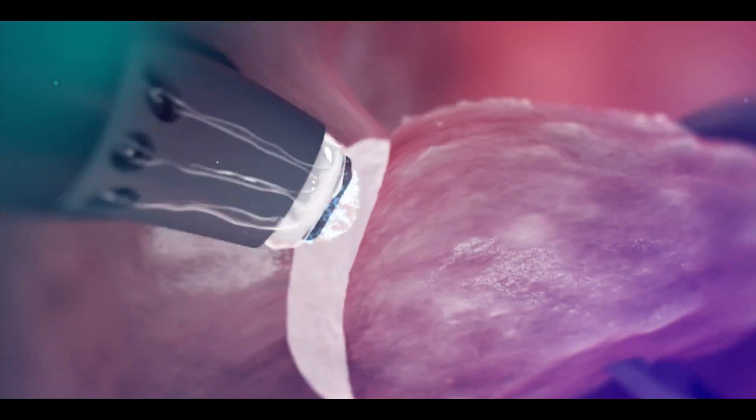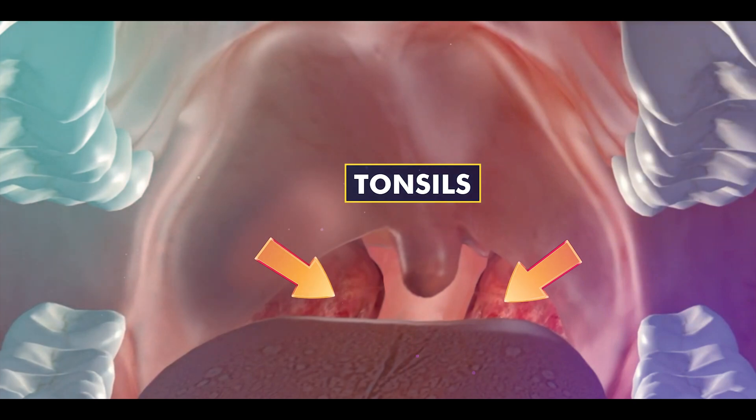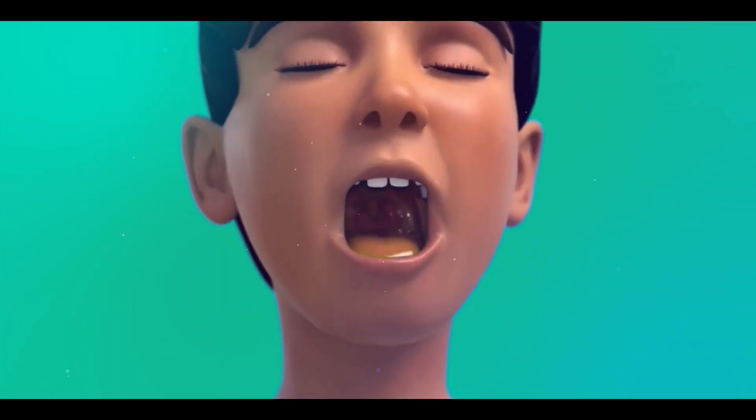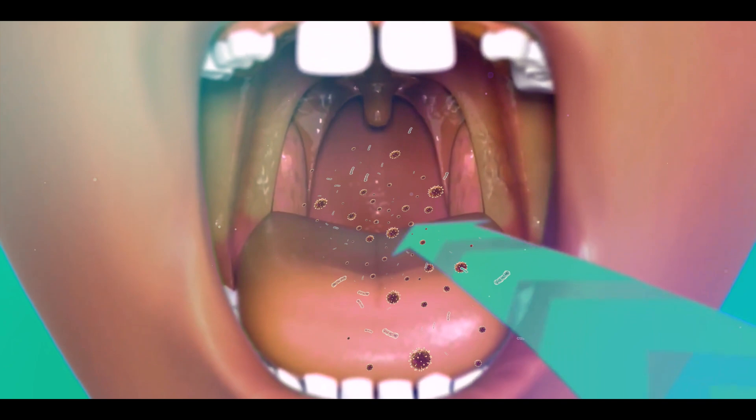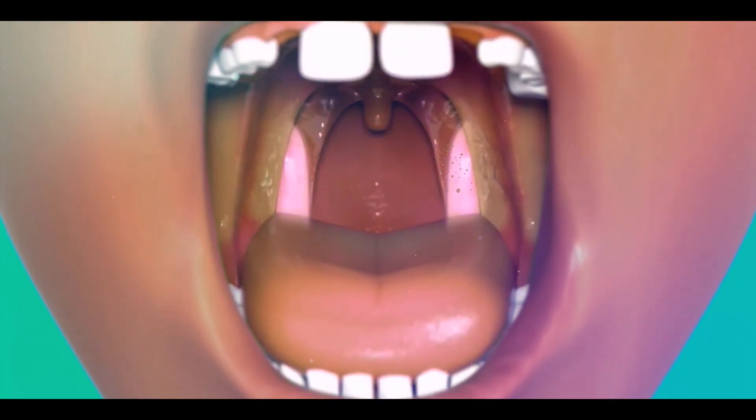Tonsillectomy is a surgical procedure performed to remove the tonsils. Tonsils are two round-shaped lymphoid organs located in our throat that function to trap and kill bacteria, viruses, and other foreign particles that enter our mouth.